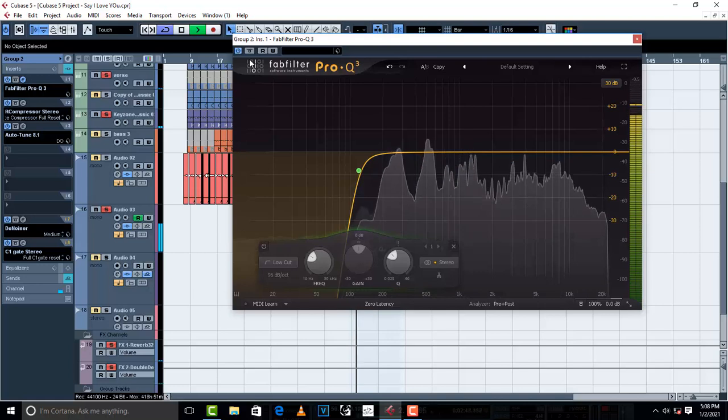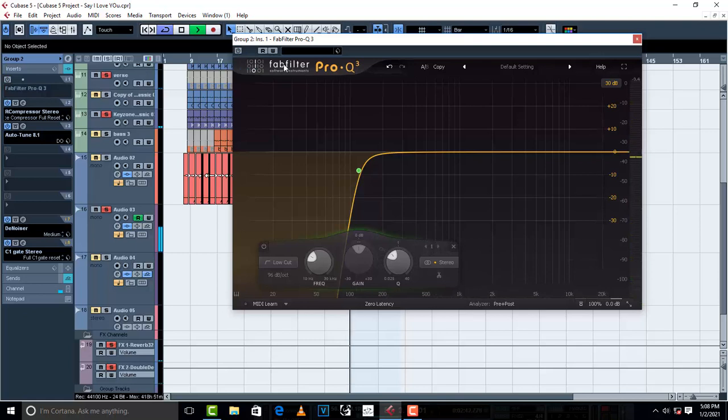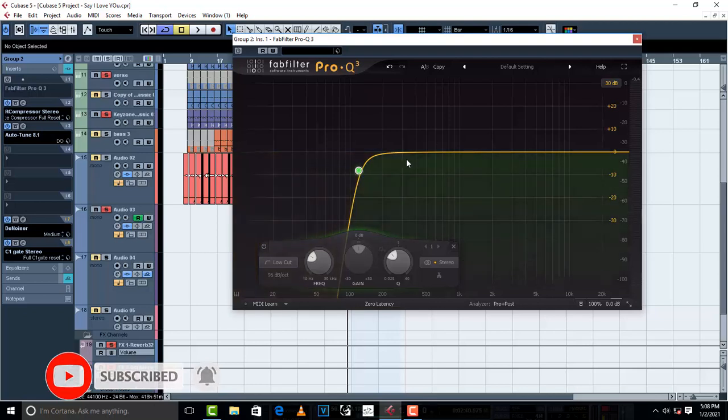[Vocal playback: 'You got the keys to my heart and I have yours, the only one who knows the password is you.'] All right, so what I'm going to do now is use the sweeping method — we are going to use the sweeping method because we want to find out unnecessary frequencies.